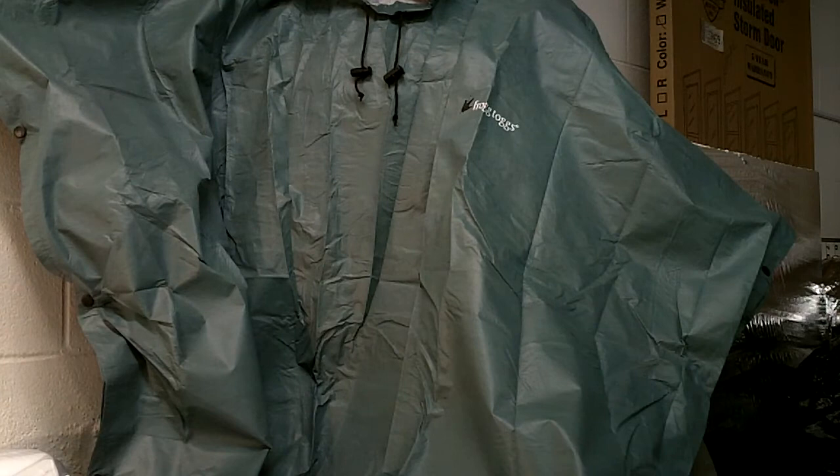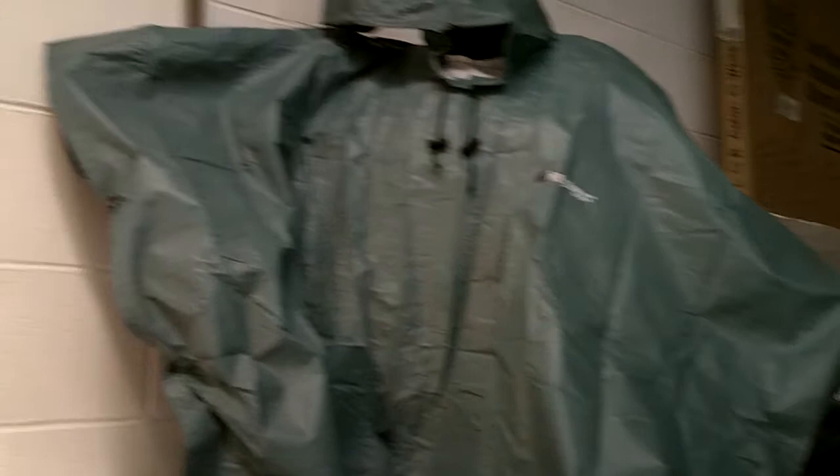One thing I like — the advantage to ponchos is they're a little more versatile than a rain suit. Does a rain suit work well? Yes, because it covers your pants, your legs and your torso area, but it's not as versatile because I can't make a shelter out of that. At least with this, I could potentially rig up some type of shelter. I can also use it when I'm wearing it — it'll actually cover my pack over my back with my pack on, so it'll protect my gear. And you can have your firearm underneath it to protect it from drenching downpours.